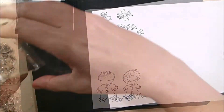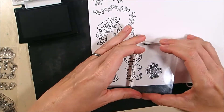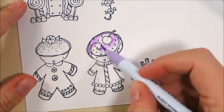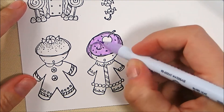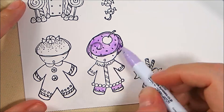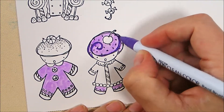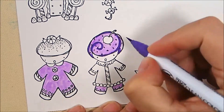I have stamped everything I need and now I'm going to be coloring with my Zig Clean Color Real Brush markers. I'm going to color all of the elements with the exact same combinations of colors, so I'm only going to show you the coloring of the gingerbread people — if I went longer we'd be here all day — but you'll get the idea since it's the exact same technique for everything else.